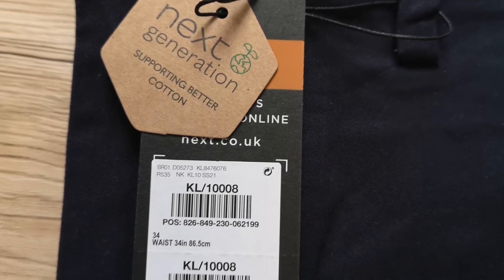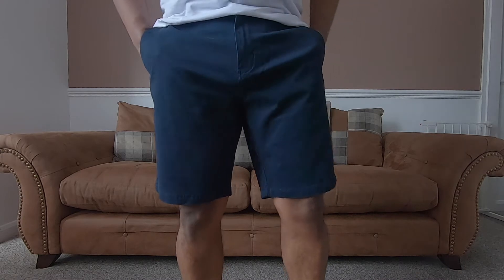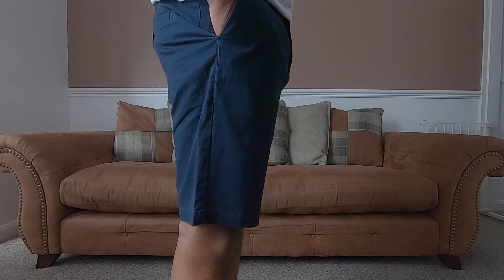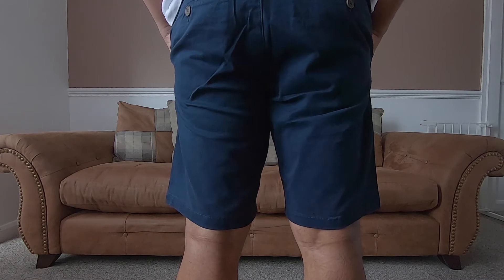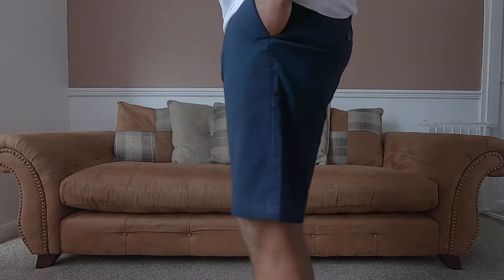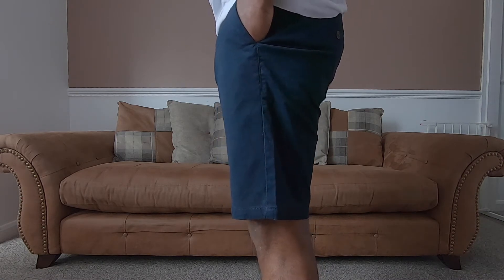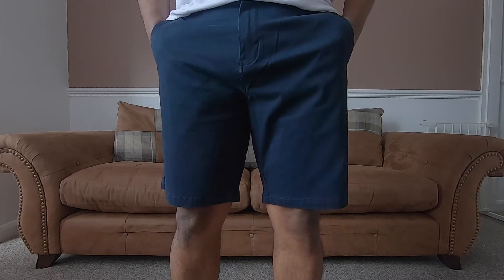Next up we have the straight fit stretch chino shorts in black from Next. These are regular fit shorts. The inseam comes in at 9 inches and sit an inch above my knee. You can get these in shorter length as well as long length. They are comfortable and roomy as the open leg measurement is 10.5 inches and the total length of the shorts is 19.5 inches. They are made out of 98% organic cotton and 2% elastane. Good quality pair of shorts and they are versatile — they can be dressed up or down. Really nice fit, very good value for the money for 18 pounds.